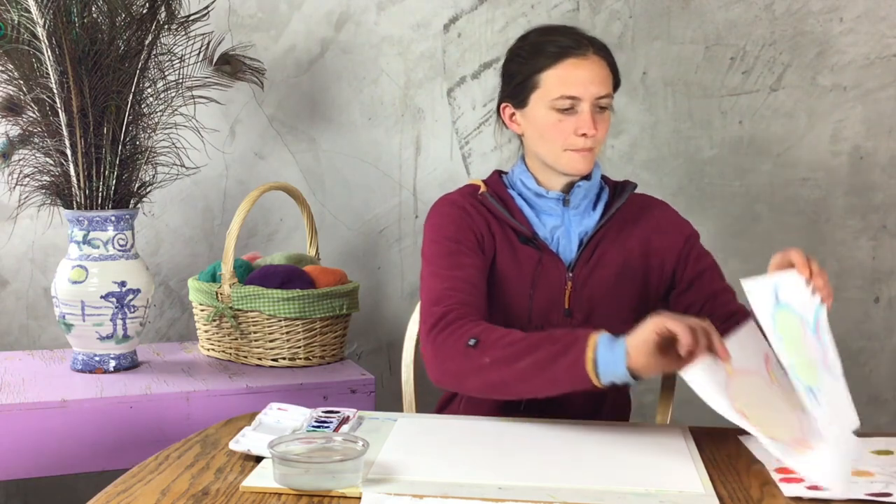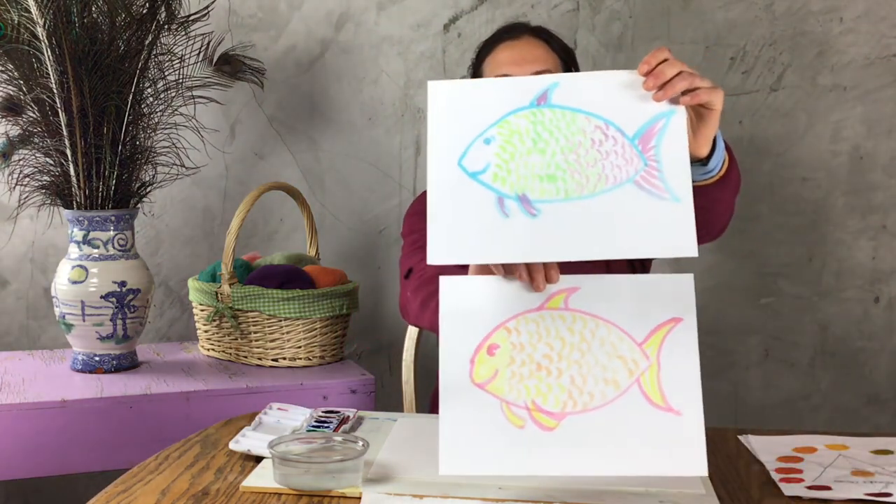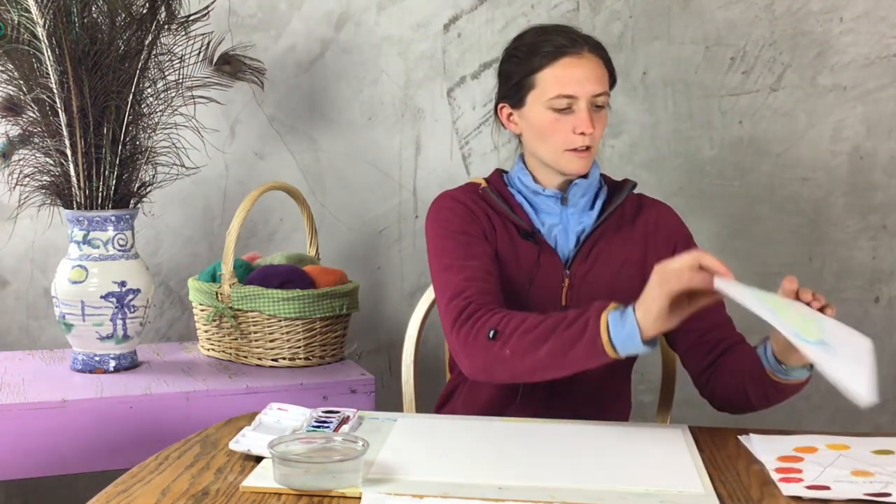Hi, my name is Krista Culbert. I'm a teaching artist for Metau Arts, a non-profit arts organization. Today we will be painting colorful fish. These colorful fish will teach us more about mixing colors and more about the color wheel, which we started learning about last week.